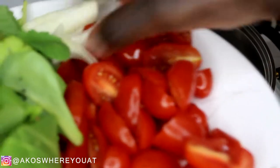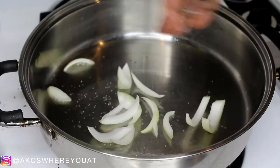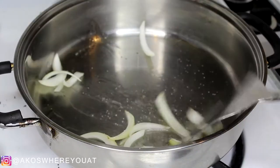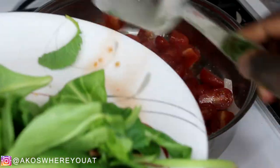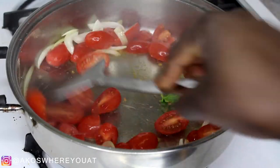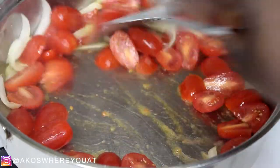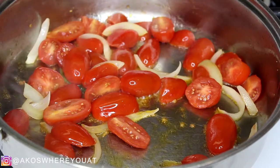I am starting off with some olive oil — it doesn't matter what brand you want to use, use whatever oil you want. I'm also frying up some onions; I added salt onto it because it brings out the liquid that's in the onion and fries it up really well. I added in my tomatoes — I use cherry tomatoes, but you can use whatever tomatoes you have on hand.